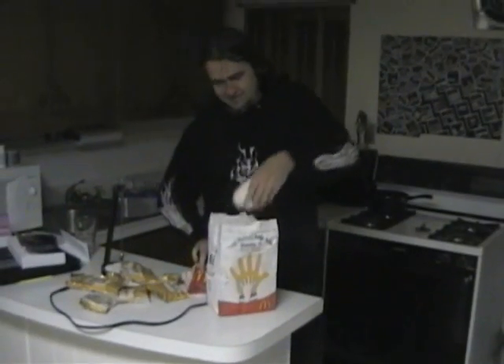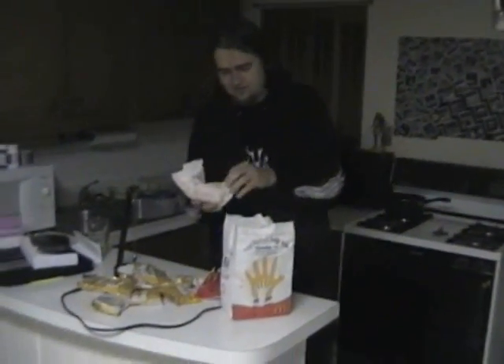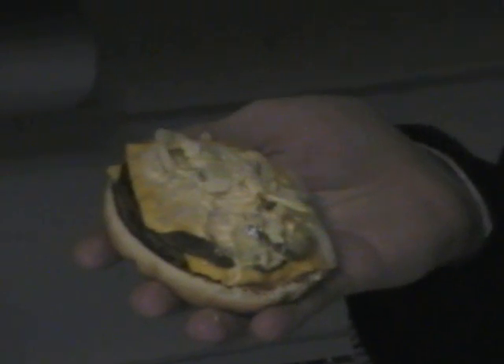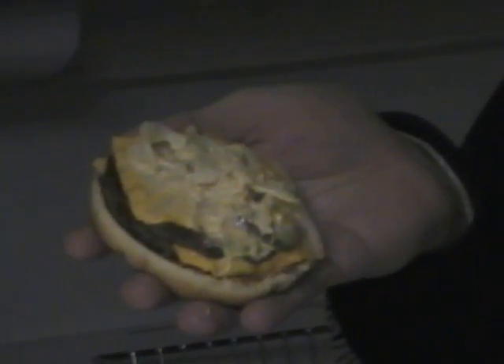We got medium fries, two double cheeseburgers, and here's the twist. Instead of the normal bun, we asked for the big bun with poppy seeds. Instead of diced onions, we got the larger Big Mac onions. And instead of ketchup, we got Big Mac sauce instead.